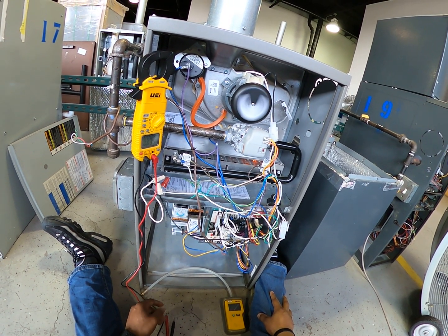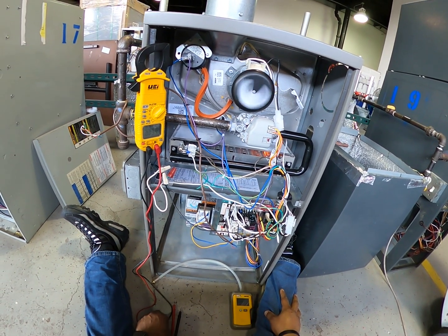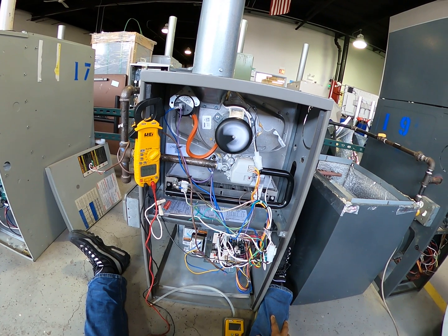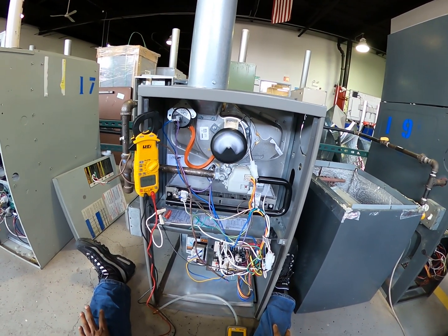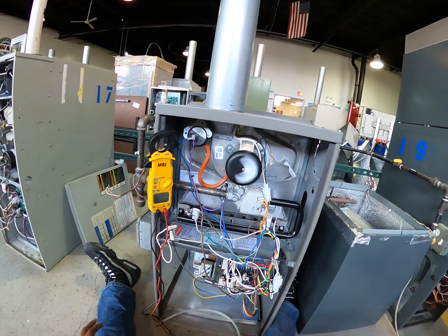Before it gets to its full potential as far as heat — all right, I have a flame. And the flame went out. So what I'm thinking is, since it only lasted about five seconds, my flame sensor is the problem.